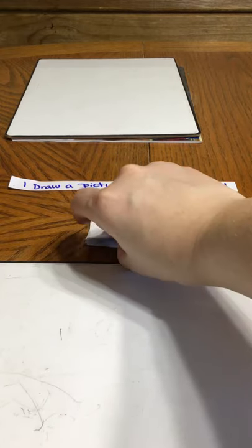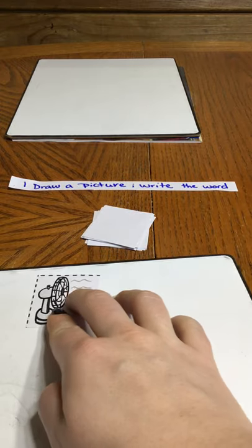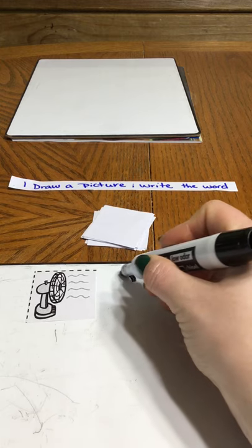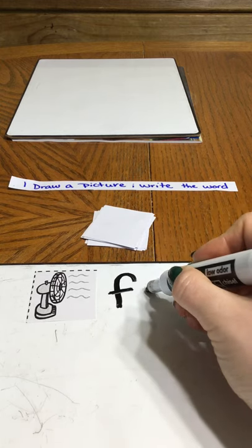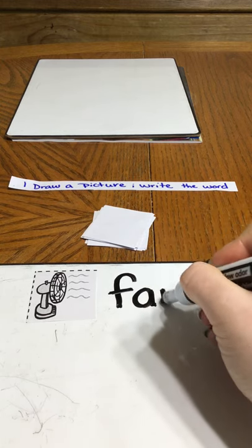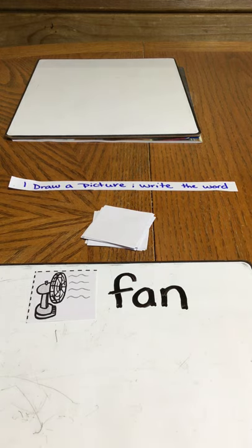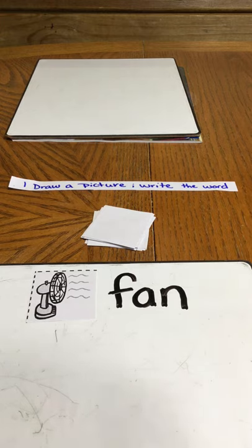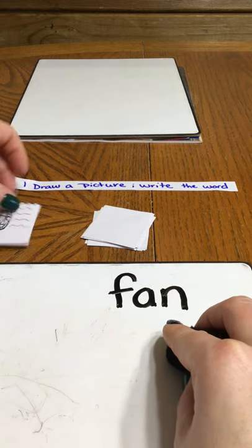I have the stack of pictures and just like the rules say, draw a picture, write the words. I'm going to flip a picture over — fan — and I'm going to use my knowledge of letter names and letter sounds to write the word fan. You could use a dry erase board if you have one, or just use paper and pencil, and then continue and put that in your done pile.